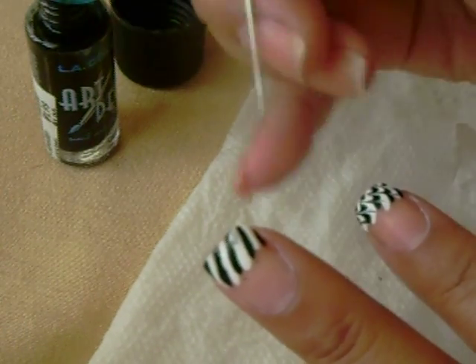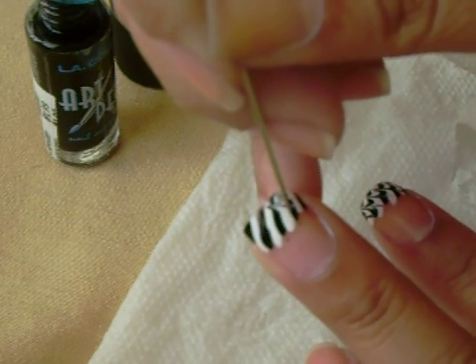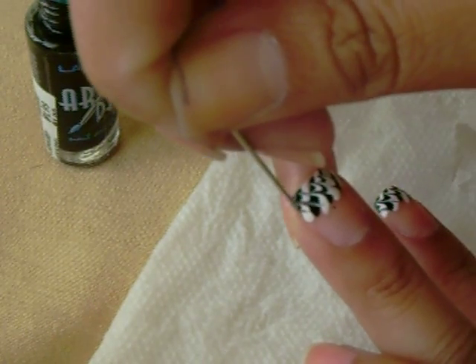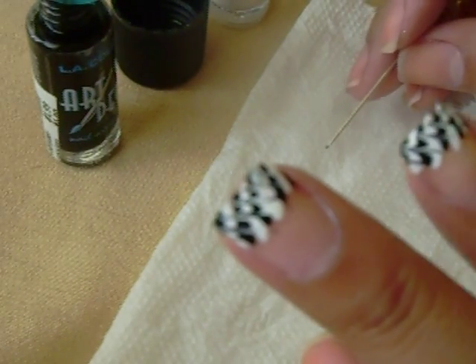You're going to take the sharp object and just drag. The reason why you want to apply a generous amount onto the nail is just so that the nail polish gets to move smoothly. So it looks like that.